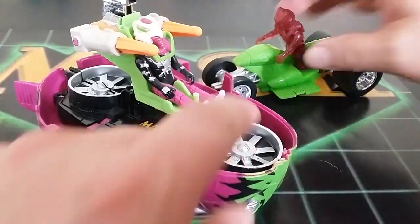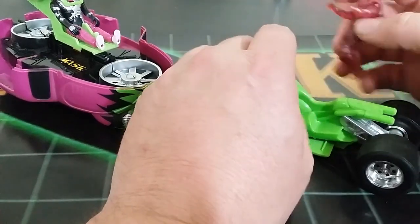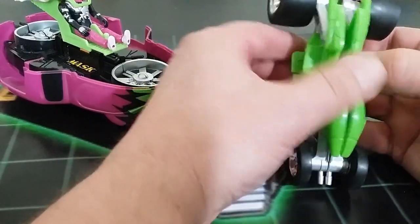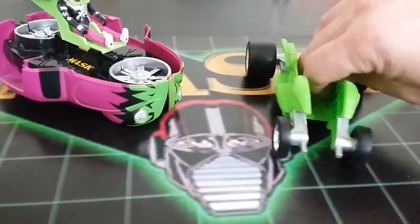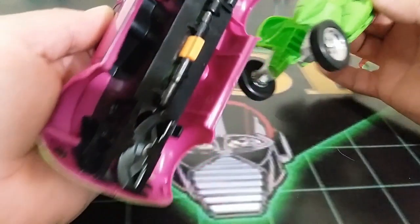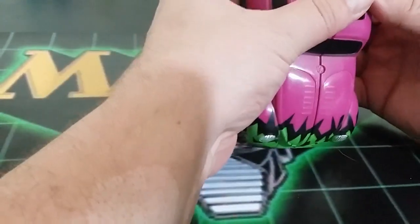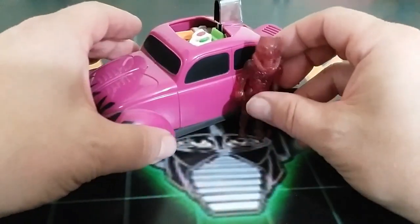Putting this back together — take him off very carefully, separate the motorcycle, get the wheelbase in, and close it up. Then slide this into the grooves and fit it into place. And we're back to square one where we started.